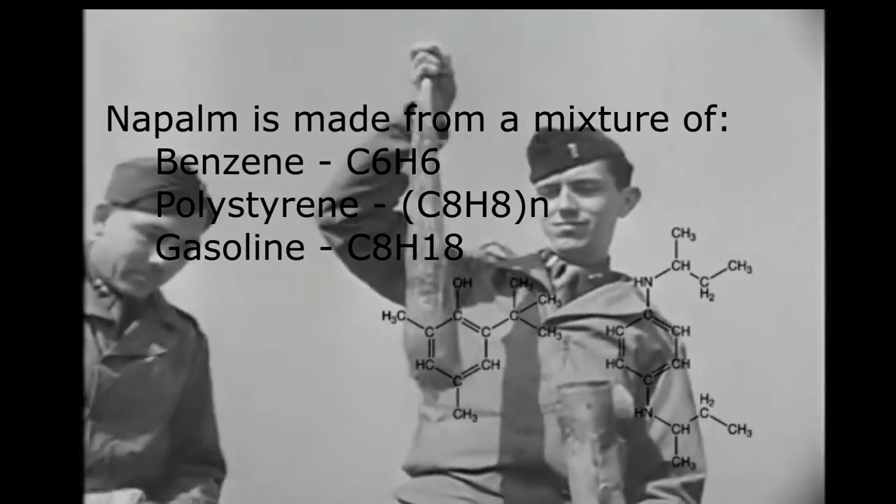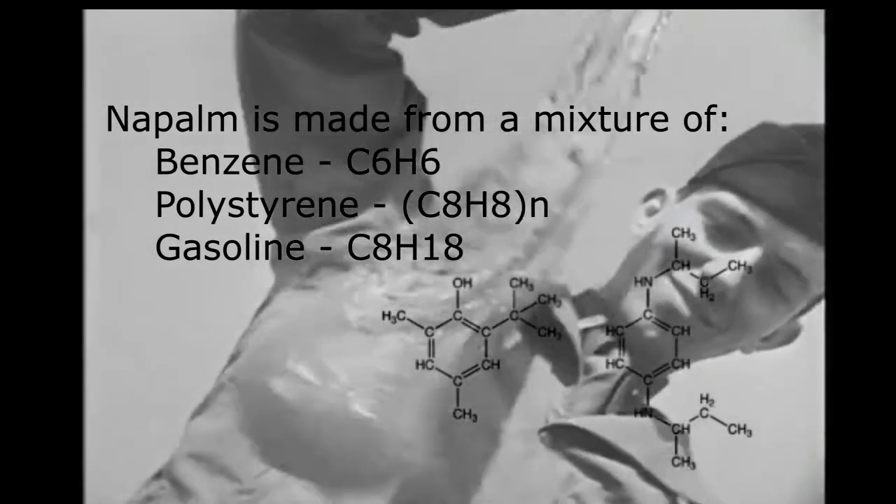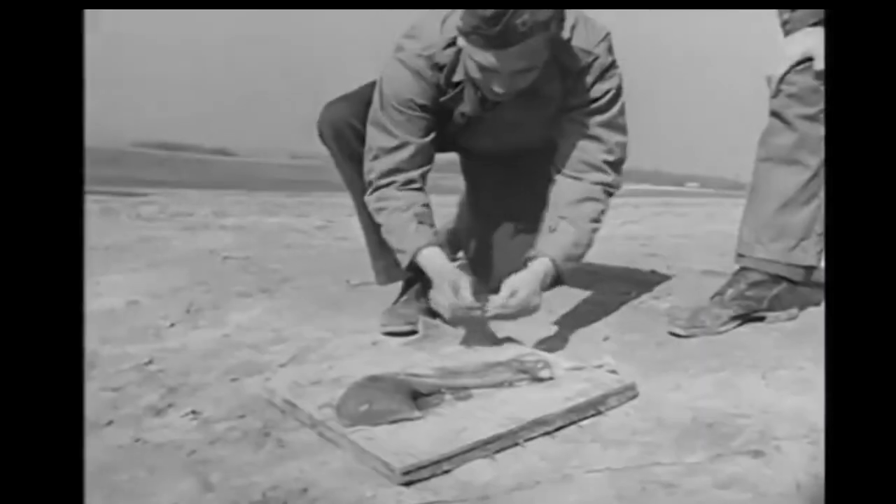Napalm is made from a mixture of benzene and polystyrene, and when mixed with gasoline, the mixture becomes a far more viscous, flammable, and dangerous mixture.